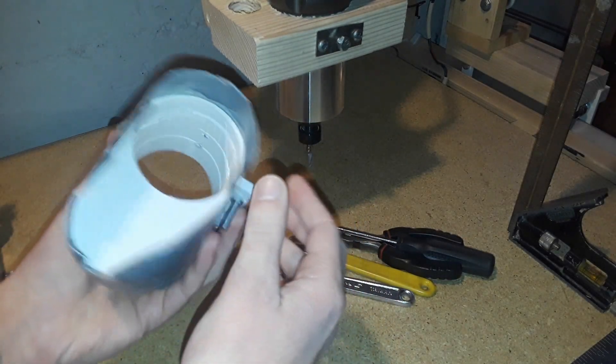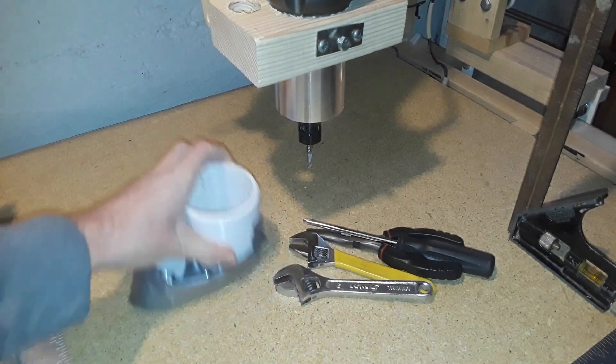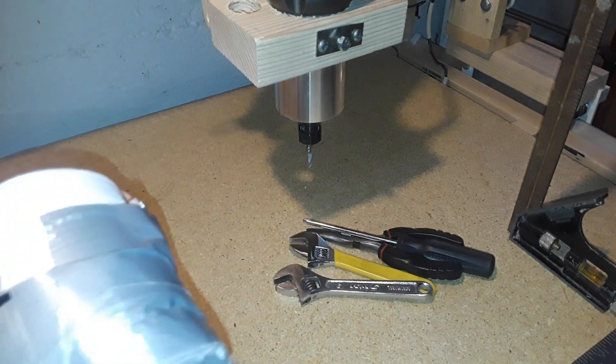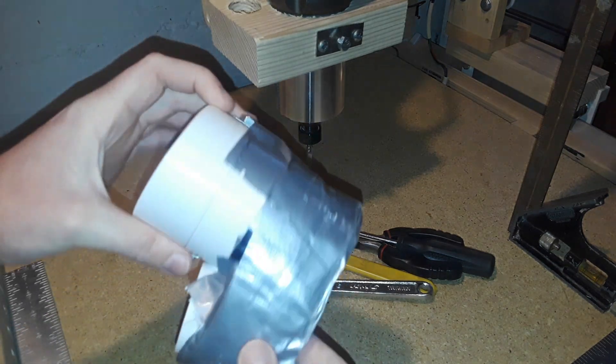I put duct tape down because I don't have brushes just yet, but this will go down and compress and just return to its normal form after you release the compression off of it, or you can just bend it back.